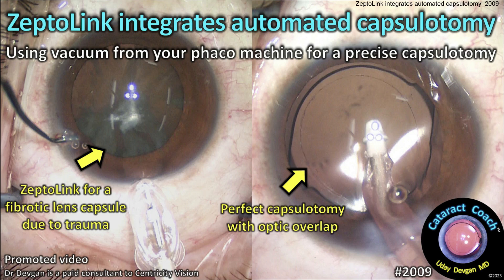CataractCoach.com. ZeptoLink integrates automated capsulotomy. Let me show you about this in this promoted video.